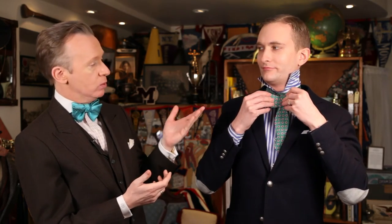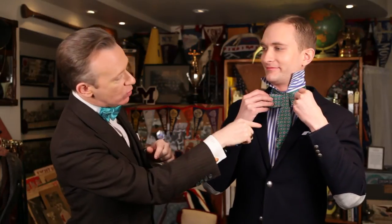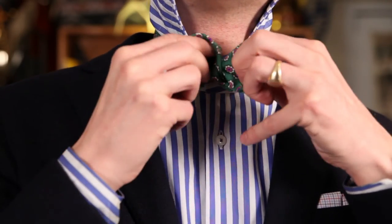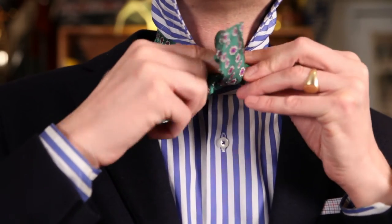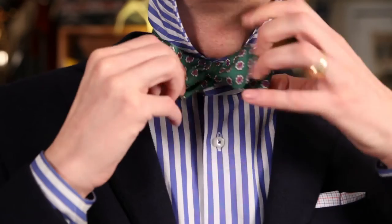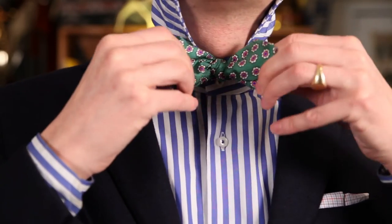At that point you're going to take one of the sides — the top side usually — and fold it in half like Matt's doing right now. So what Matt has done here is it's almost like you're making a bow on each side. Then what he's going to do is take the middle part and pass it through the top and out the other side.